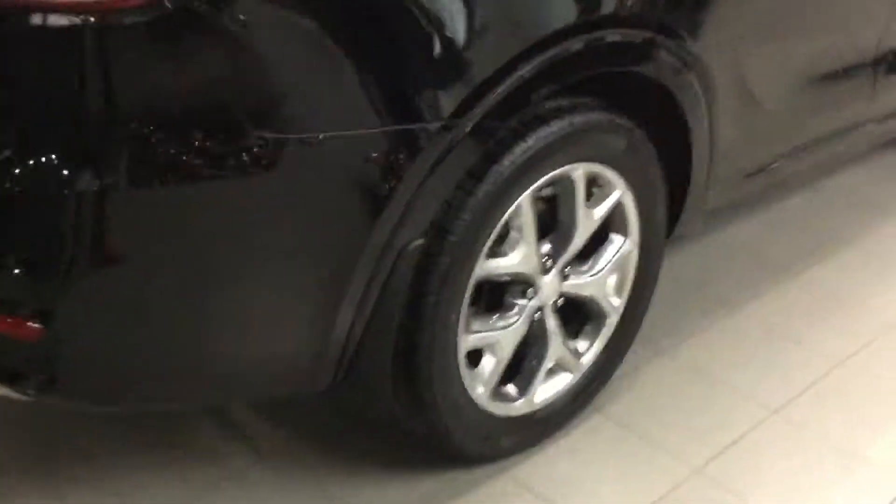Hey Bob, this isn't the car you inquired on, but these mudguards do come on every single Sorento we have on our lot, whether it be an entry-level trim or full load. In the back you have this lip which extends all the way behind the tire.